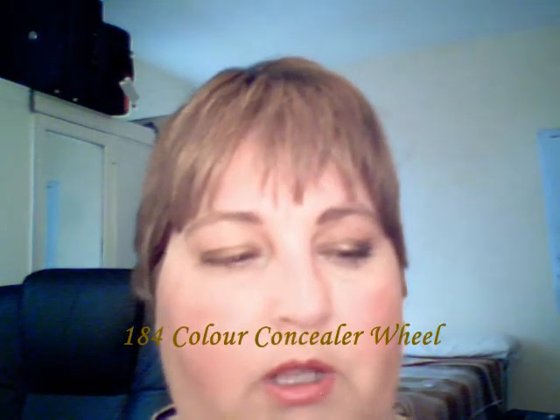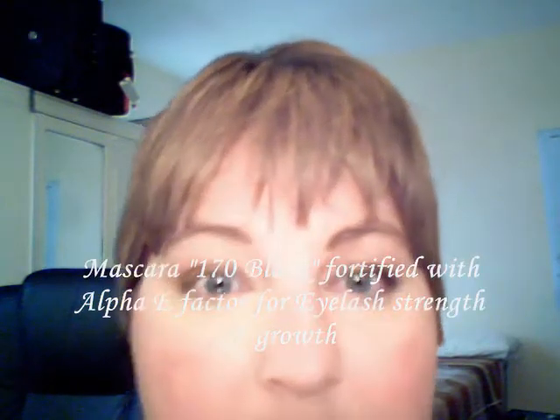Next we need the concealer wheel, and today I'm choosing the darker of the beige. Apply it underneath the eye, touching toward the nose. Then apply black mascara in thin, light layers — apply more times rather than one thick brush, otherwise you get spider legs.